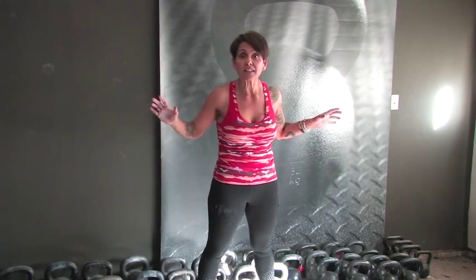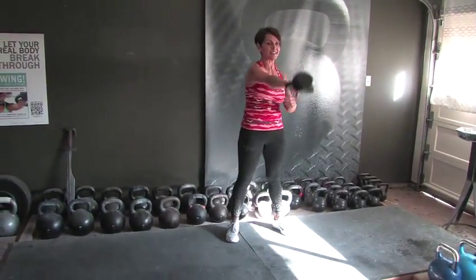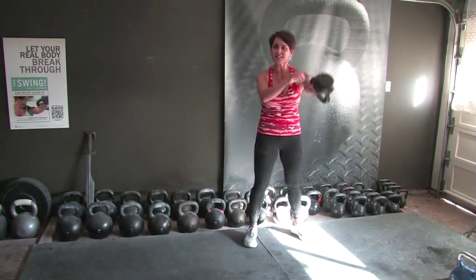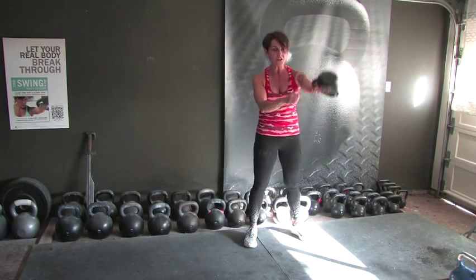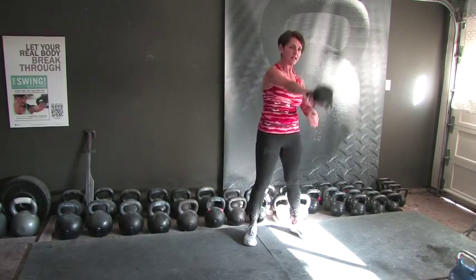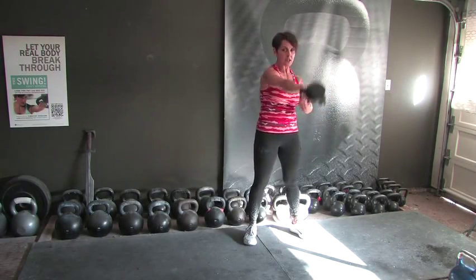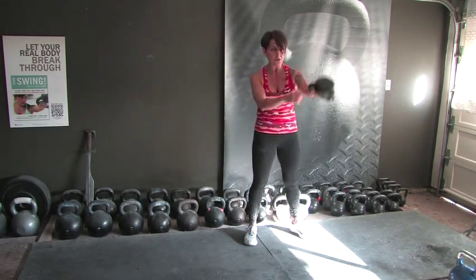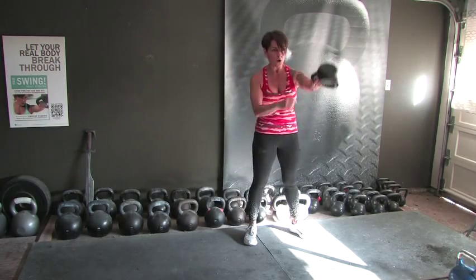We've got to do that again. Here we go — 1, 2, 3, 4, switching hands on 5. 1, 2, 3, 4 — I'm halfway. Next 5: 1, 2, 3, 4, switching hands on 5. 1, 2, 3, 4, and 5.